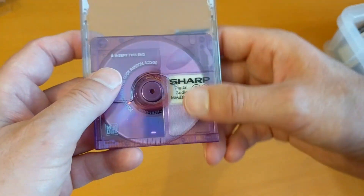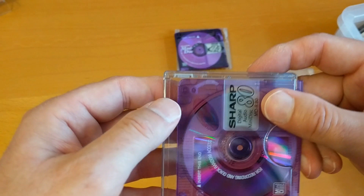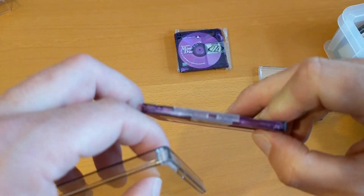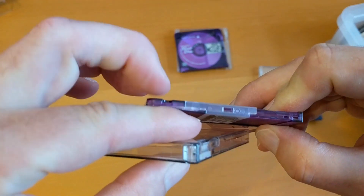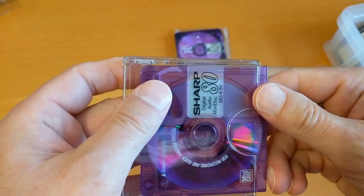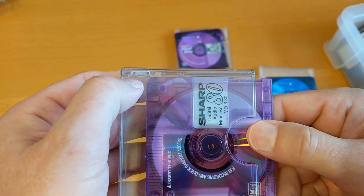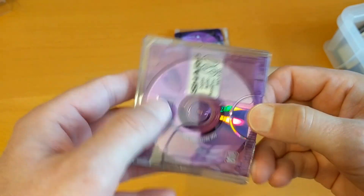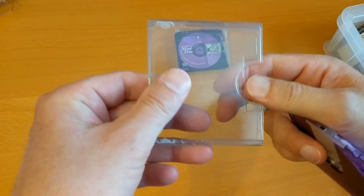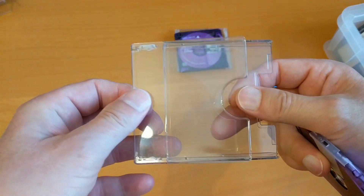Essentially the same case — there's the closure there, and the notch in the mini disc acts on that closure tab. So essentially these are Maxell's slide-up cases.